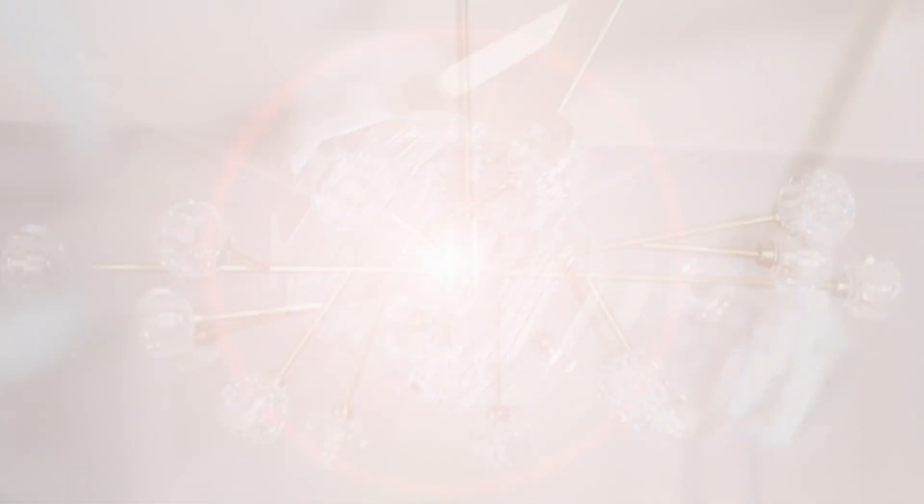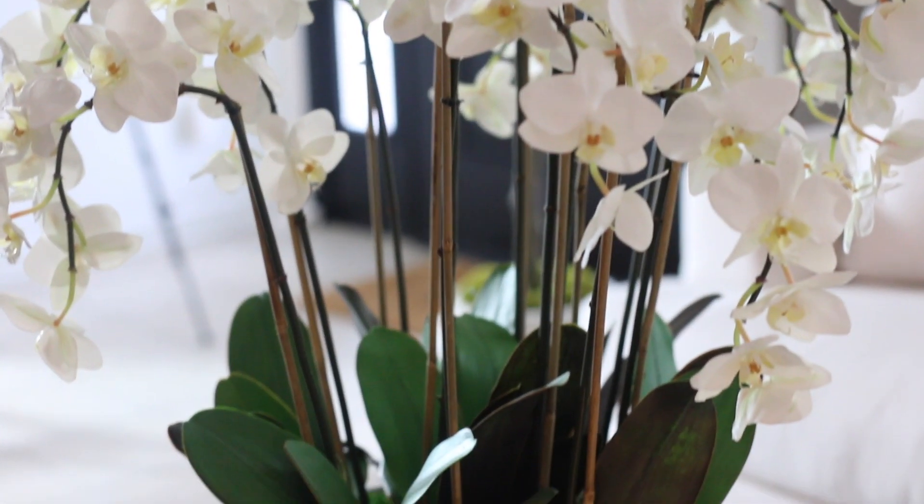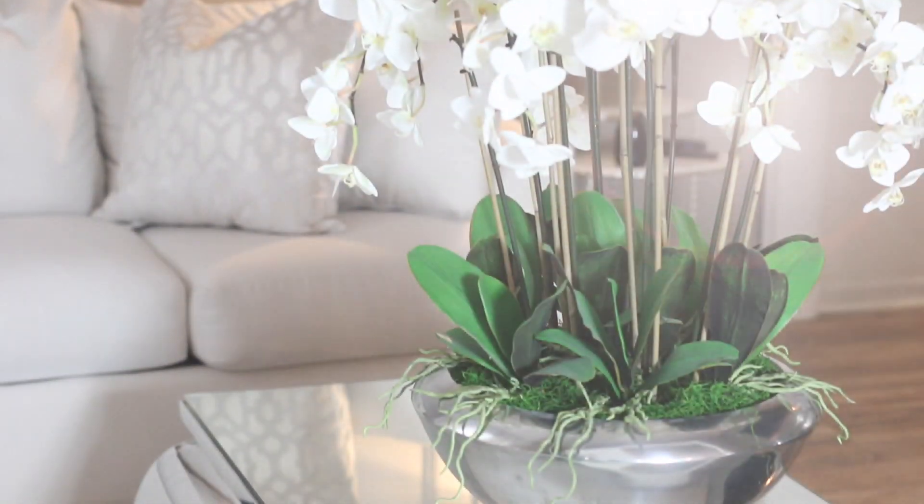Let me explain our thought process in changing our formal dining room into our family room. If you guys watched my empty house tour, you know that we do have a family room and also a formal dining room, but the layout in our family room just was not comfortable enough for family gatherings. You can still watch TV, but the layout alone just didn't make sense to create a cozy, inviting space for family nights.